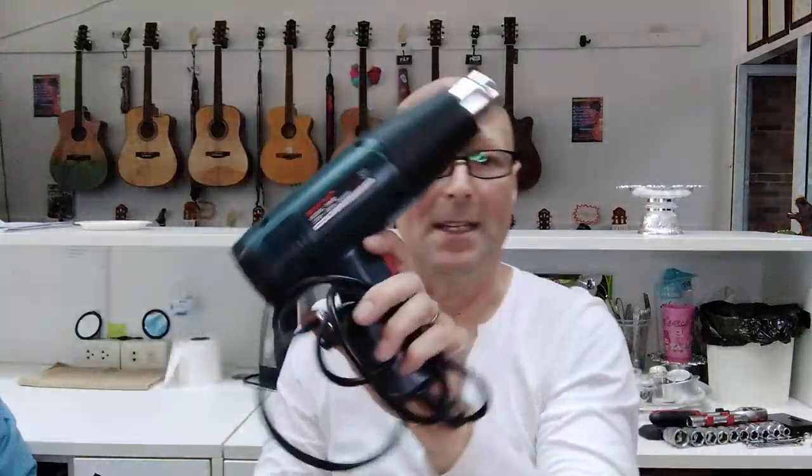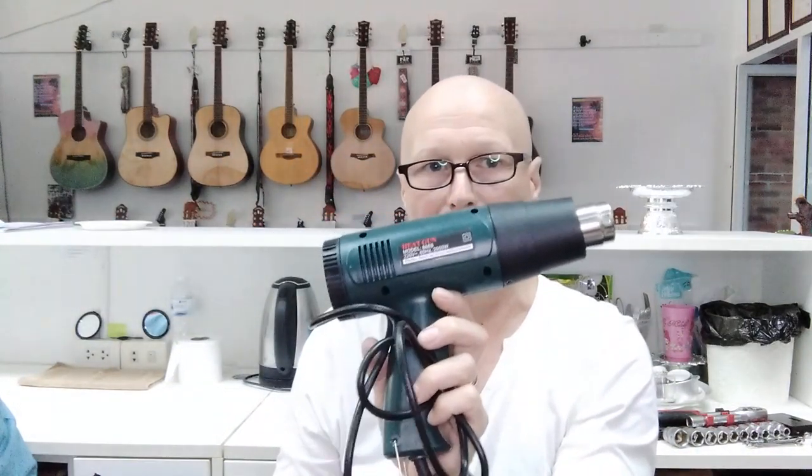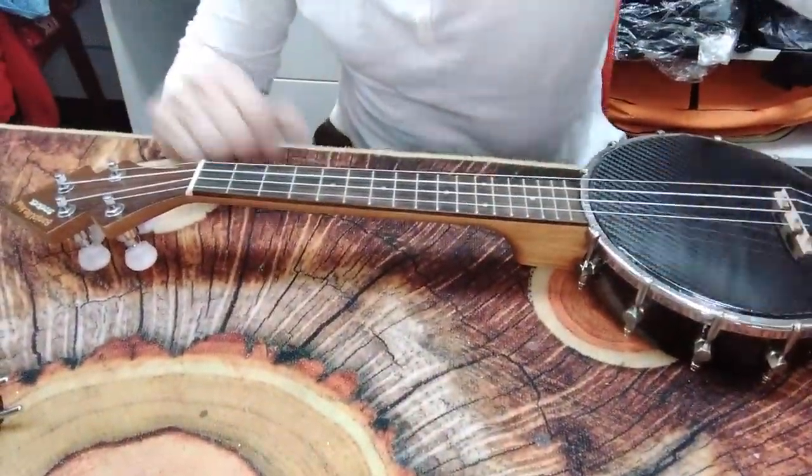I might need a heat gun if this sticky-back material is really well bonded, to help me remove it. There may also be some glue residue left over, so I've got some paraffin-type solvent — it's a bit stinky, but it may be what I need to remove any glue residue. I won't know until I take it apart.